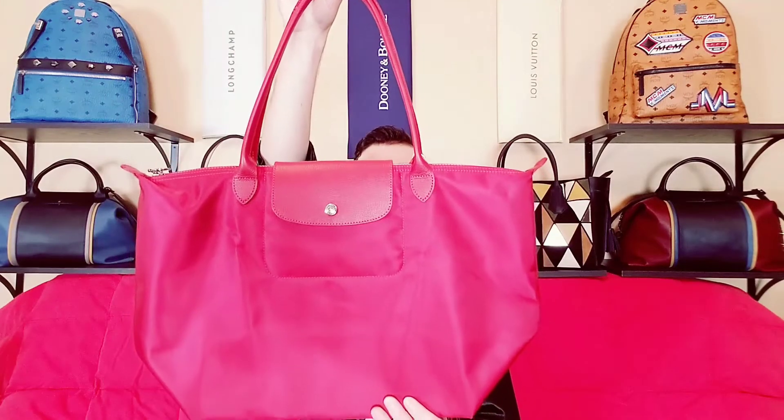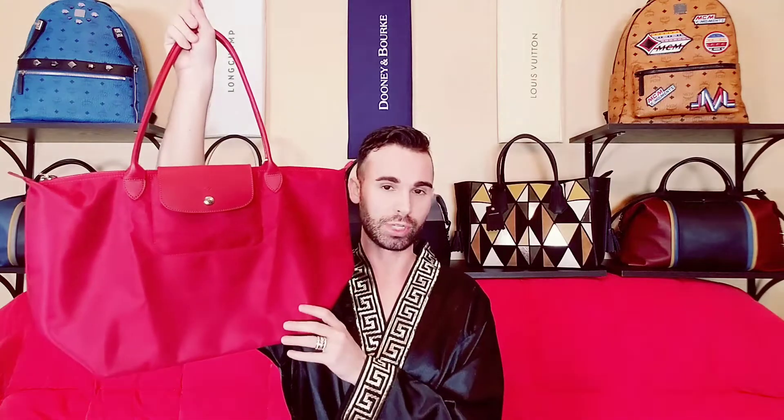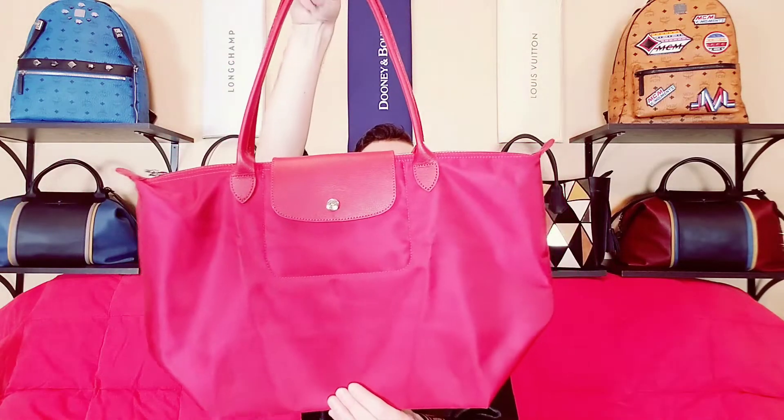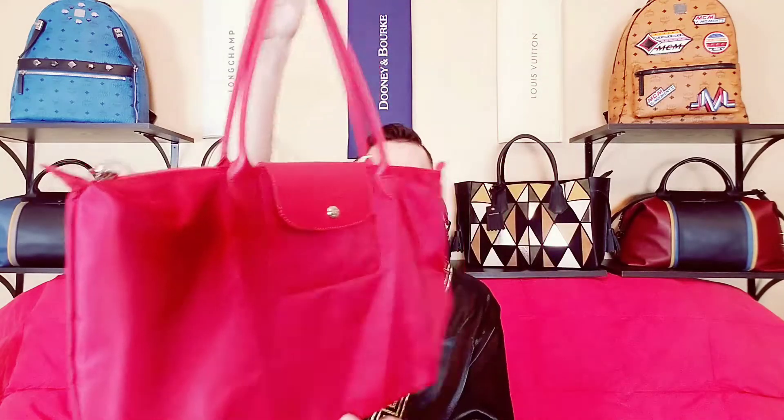Up first is the large Neo shoulder bag with the long handles in the color ruby red. I am selling this one because I have two other red ones, including this color in the other style which I use a lot more. I prefer the top handle — it reminds me of my lambskin bags. I'm trying to part with bags I never use. It's a really pretty deep red color.